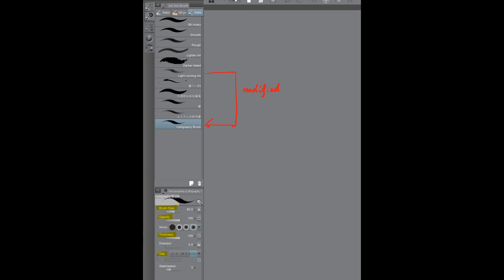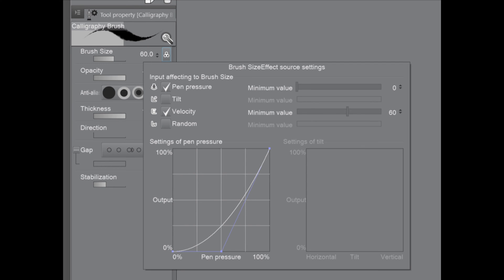But the most important one would be the brush size. What I did here is I tweak the pen pressure and also I tweak the velocity. I make the pressure lighter and then I also take the velocity and use something like between 30 to 60.